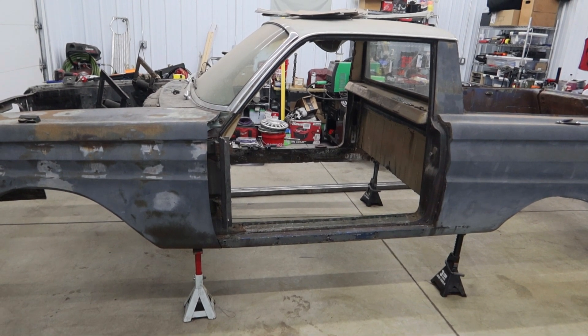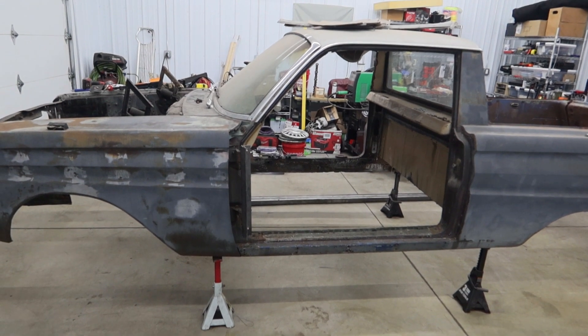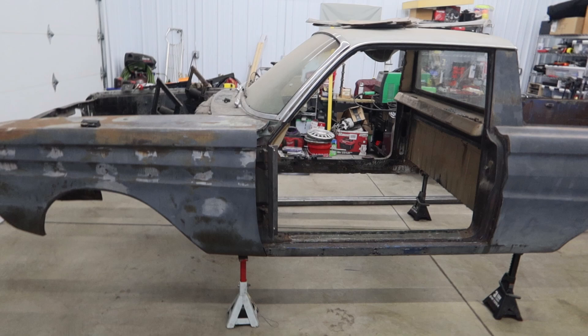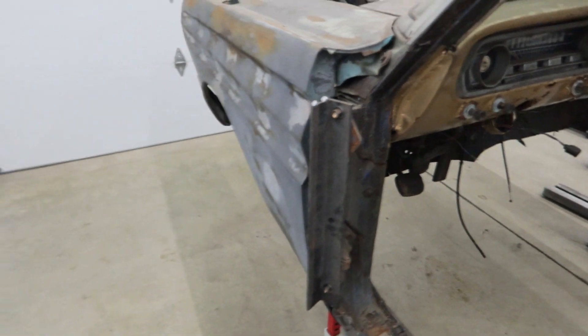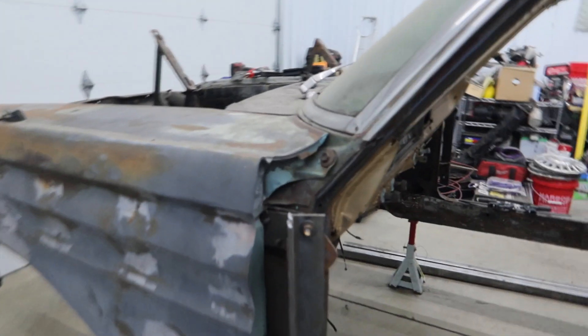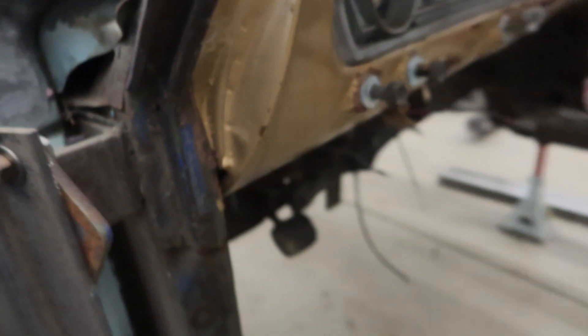I feel like I need at least 26 inches in height to roll the frame under. You can see here I've mounted some 2-inch angle iron to where the door hinges mount. I would have gone directly to the A-pillar, but these bolts come in from the inside and the dash is right here in the way.